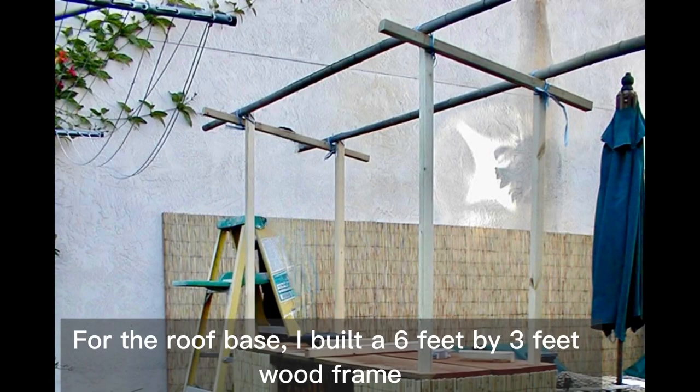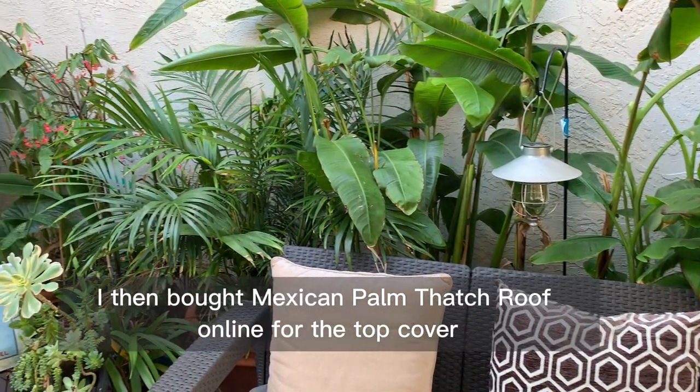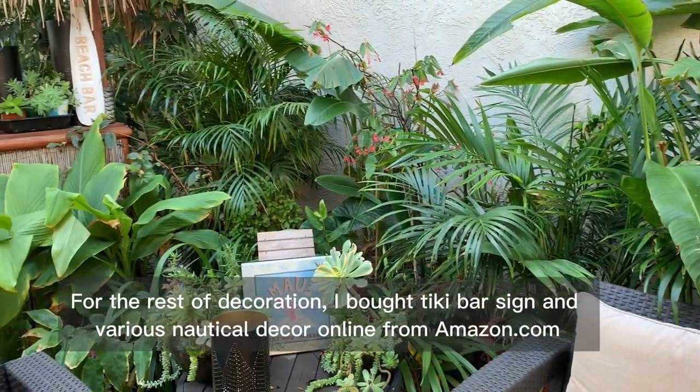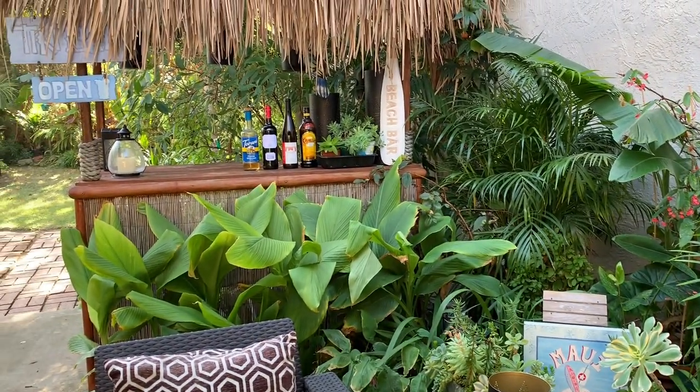For the roof base I built a six feet by three feet wood frame. I then bought Mexican palm thatch roof online for the top cover. For the rest of the decoration I bought a tiki bar sign and various nautical decor online from Amazon.